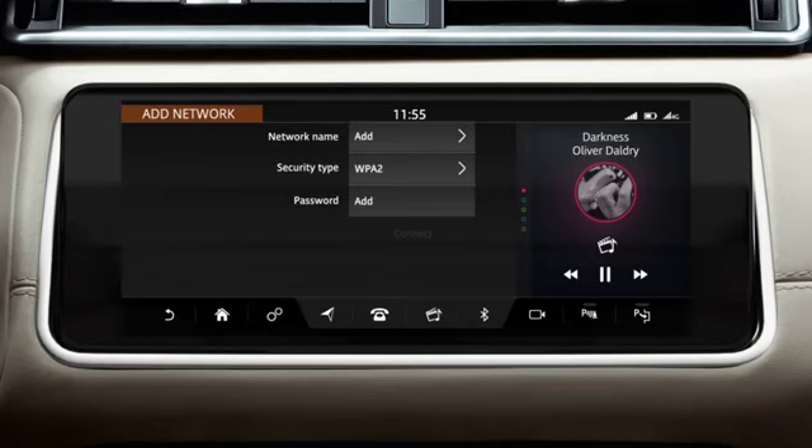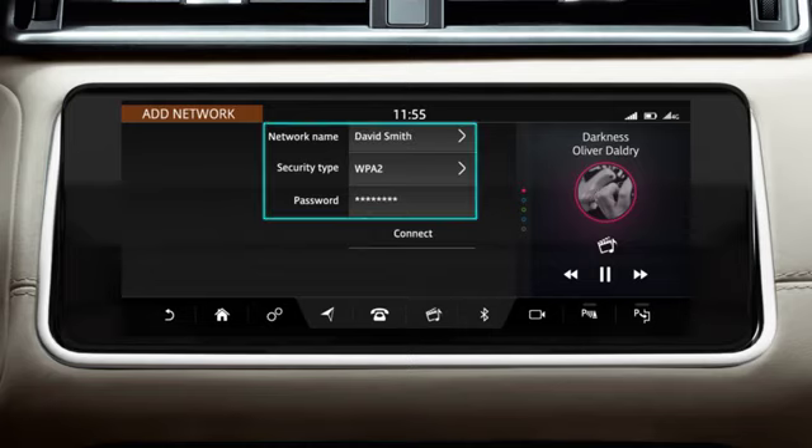If the security type information is incorrect, touch it and select from the list. If a password is required, touch the Add option and enter the network's password and select OK. When all of the information has been entered, touch Connect to access the Internet.